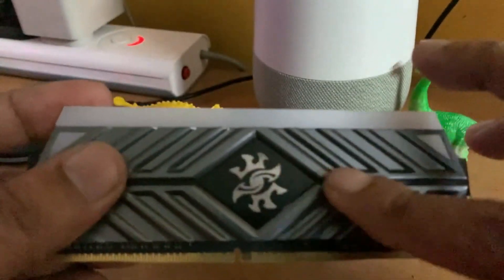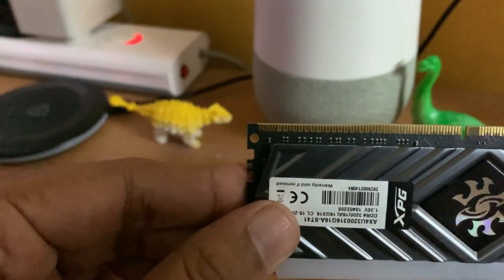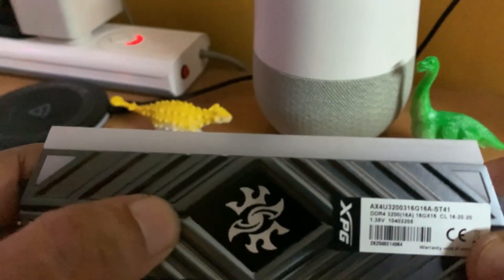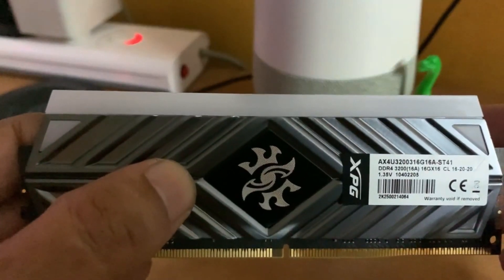The D41 uses high quality chips filtered through a rigorous selection process, ensuring reliability and durability. It features a custom-engineered heat sink that offers improved signal transfer quality while also providing greater stability.